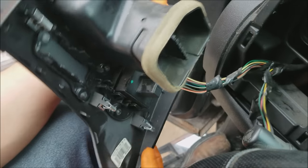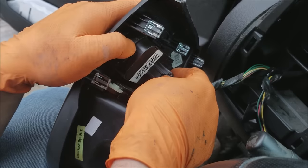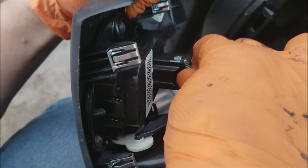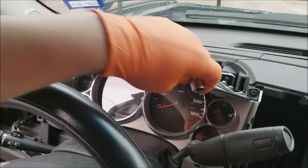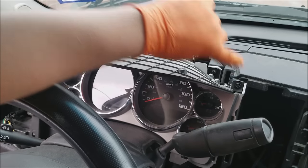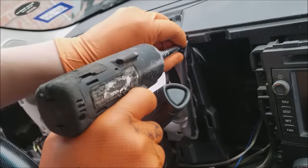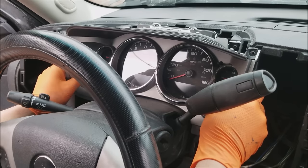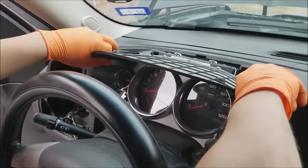Your headlight switch, however, does have a little tab right here — you push down on it, give it a little wiggle, and it pops off. Once you're at that point, you're going to use a seven millimeter socket for these two screws up here. They should pop right out towards you — pull towards yourself, same thing up here.